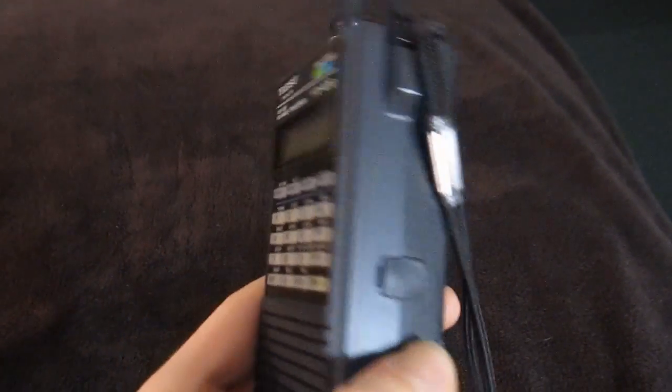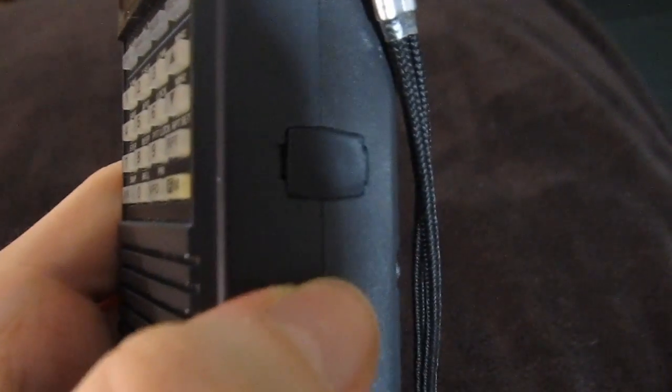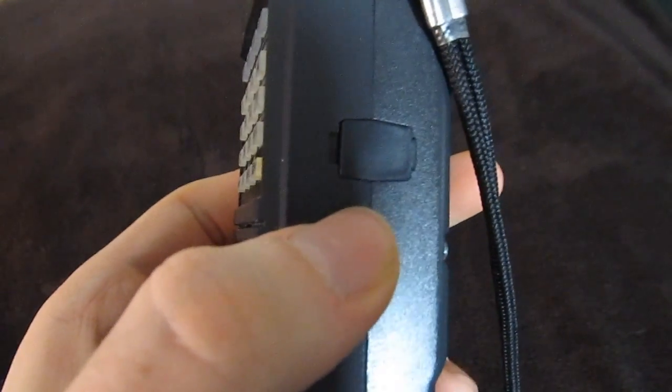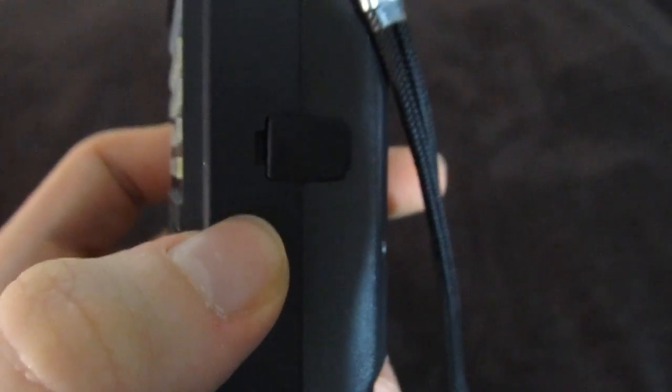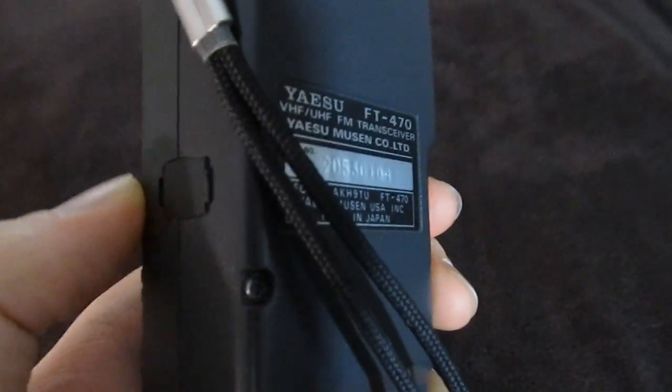If you look on the right side of the radio, you'll see there's a little rubber cover here. You'd think it's covering something, but nope — it's there permanently. You can't pull it out; I've tried, not too hard, but if I tried any harder I'd probably damage it. This cover is affixed to the radio permanently and there's actually nothing there it's covering. All I can guess is Yaesu probably planned for something like a DC power input jack to be here, but they never followed through with the internal components — so they just stuck a rubber cover there.